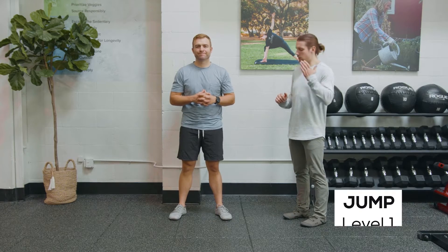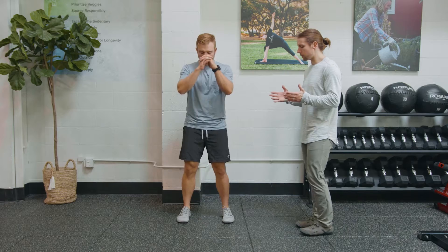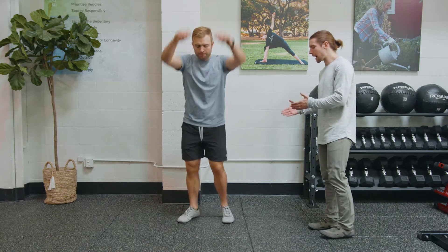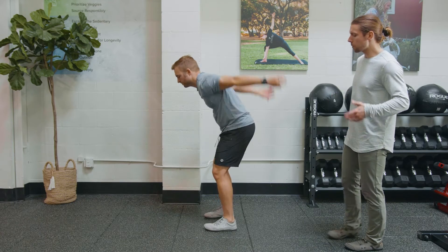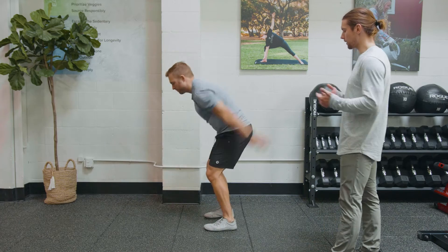Level one of the jump is so simple but it's so powerful. All we're going to do is get the arms swinging and we're going to feel the force transmitted through the body. The heels are going to be lifting up and the foot unweighted as we swing through that, and we want to get it as light and free and bouncy and swingy as possible.